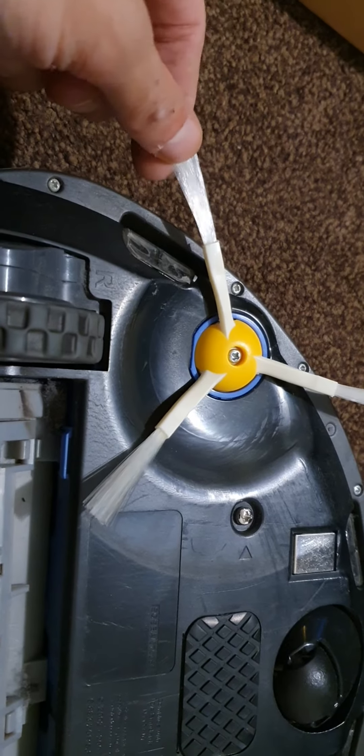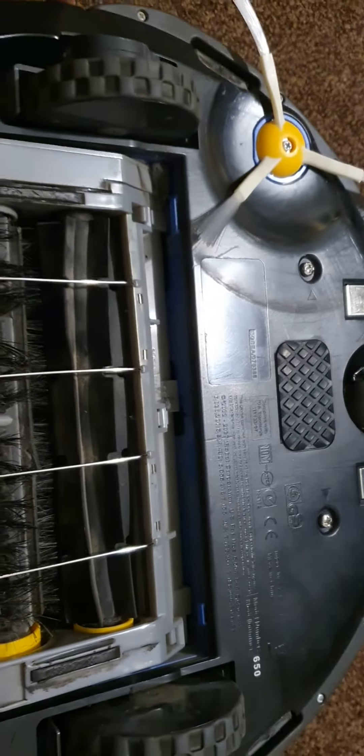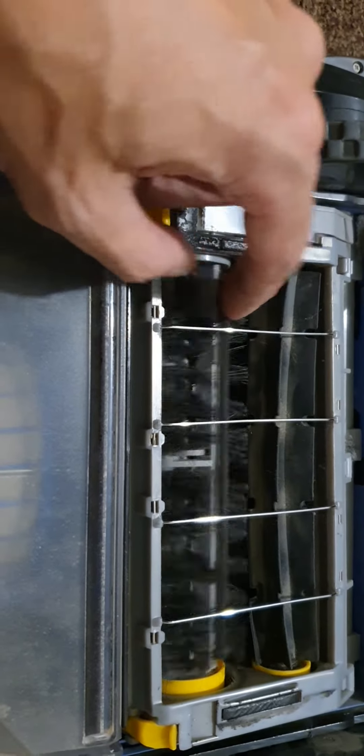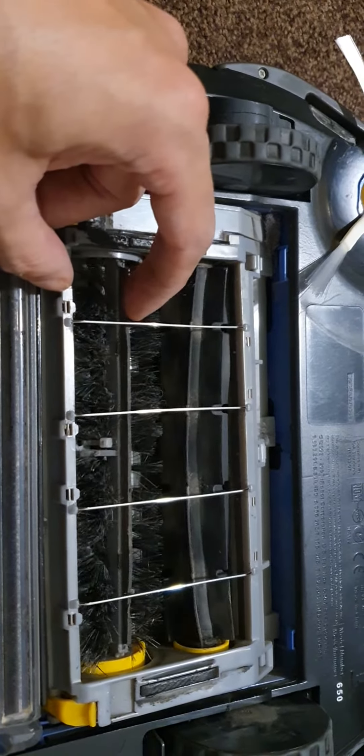This side brush has now been changed for the third time, which is pretty impressive really. I've always been really happy with the cleaning performance. I might change the brushes again because they probably do need it, but there's not much point if I'm moving to the j7.